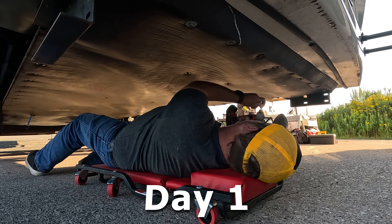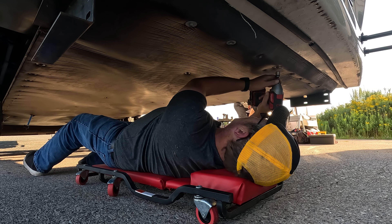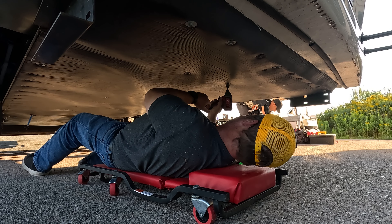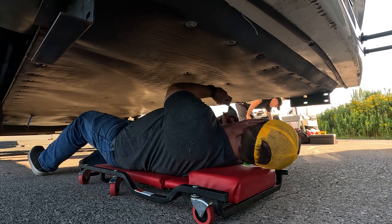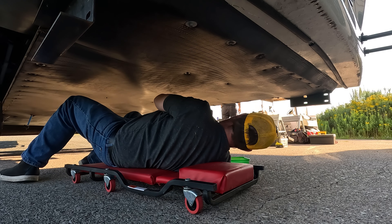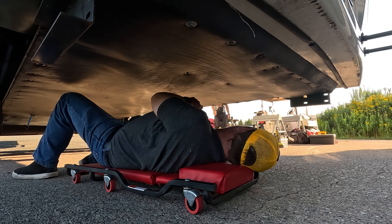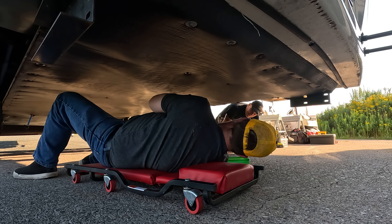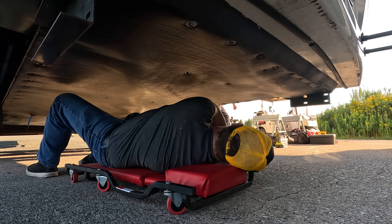Here comes the first set of screws — I've got PB Blaster if I need it. Oh, these are a different size, of course they would be. I've got my half-inch bit on here but I need the three-eighths. Three-eighths — thank you, sir. Easy.